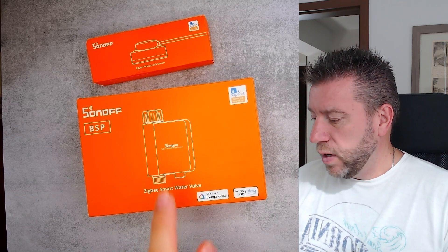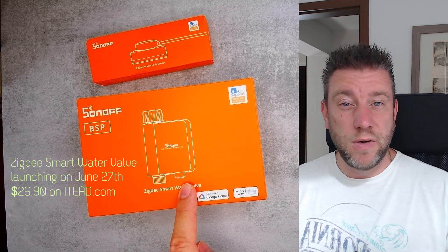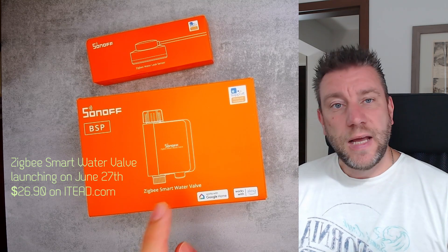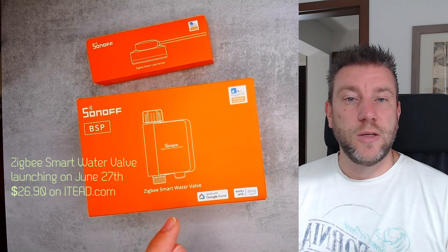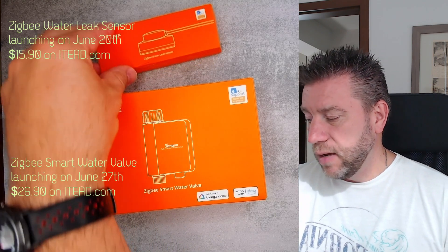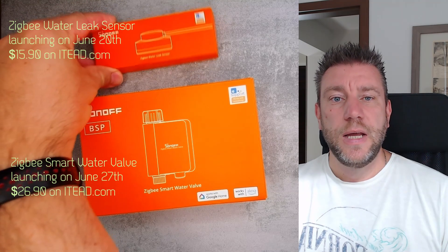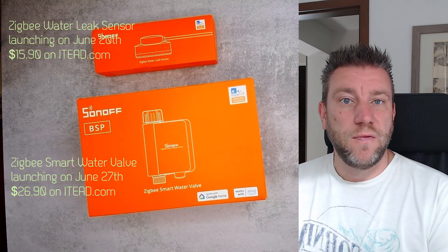I have two units here. One is a Zigbee water valve for irrigation — to irrigate your garden — and that will be released on the 27th of June on the ITID website at $26.90 USD. The other one is a Zigbee water leak sensor, which goes on sale on the 20th of June for $15.90.